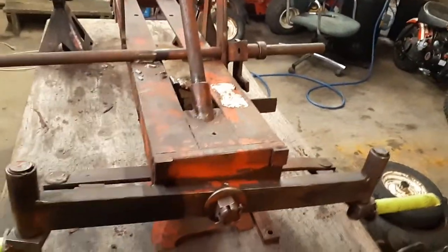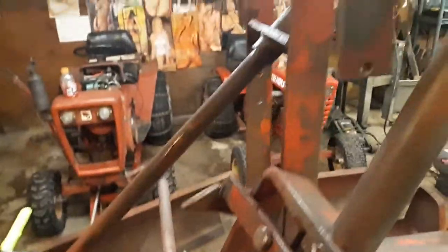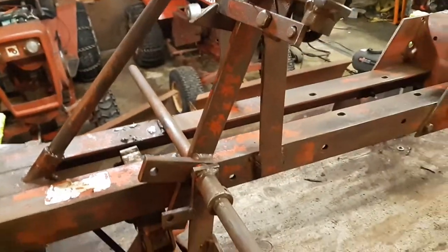I took it all apart and I've greased everything. I've got new grease zerks I'm going to be putting in here and here. I did grease here and grease there. Right now I'm going to be clear coating it.